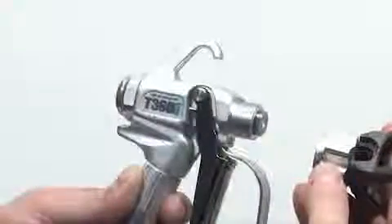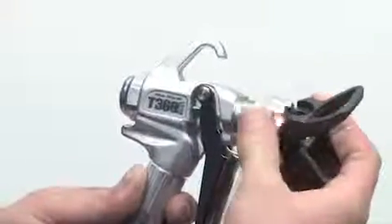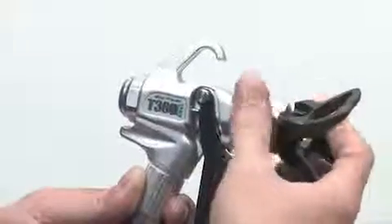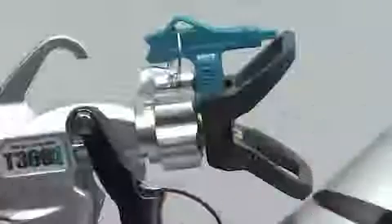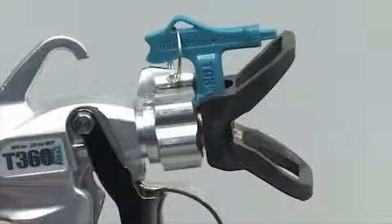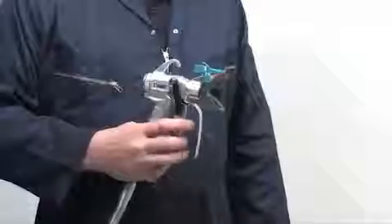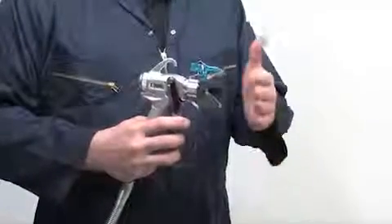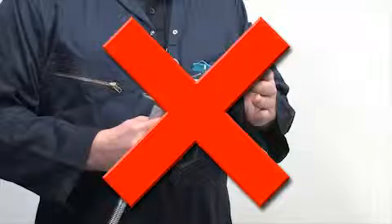Now it's time to install the tip and tip guard back onto the gun. Go ahead and screw the tip guard onto the gun, insert the tip and tighten. Be sure that the arrow on the tip handle is pointing forward and that it is seated completely into the holder. The spray tip handle points forward when spraying and can be turned backward for unclogging the tip. Never put your hand in front of the tip and never point the gun at yourself or at anybody else. High pressure paint can pierce the skin and cause major injury.